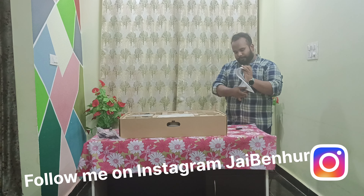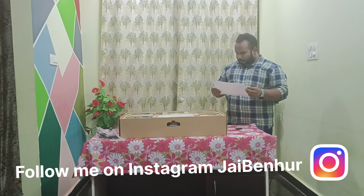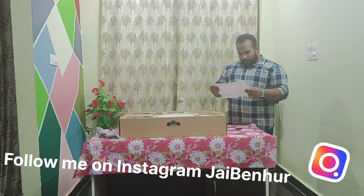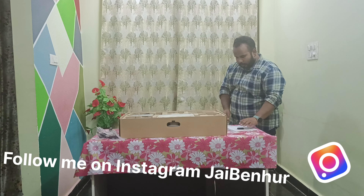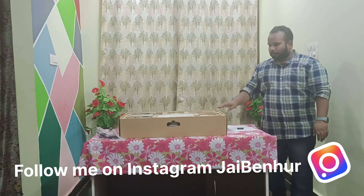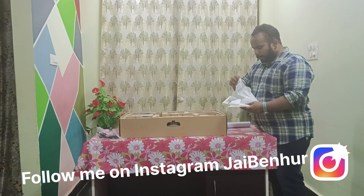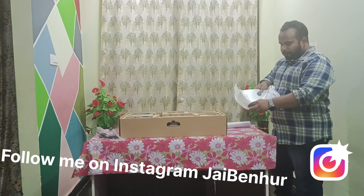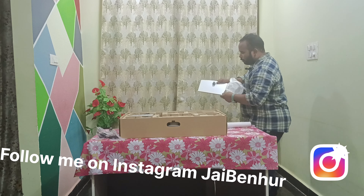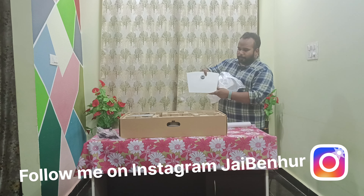I can see we have a setup guide, like how to set up this monitor. I'll keep it here. So here, this is the base — you can see here. This is the base of the monitor. This is how the base looks.